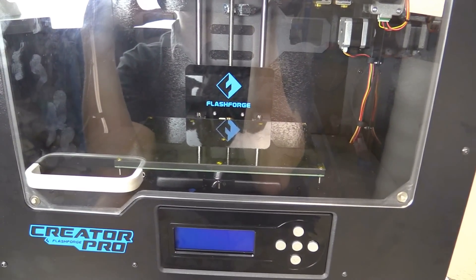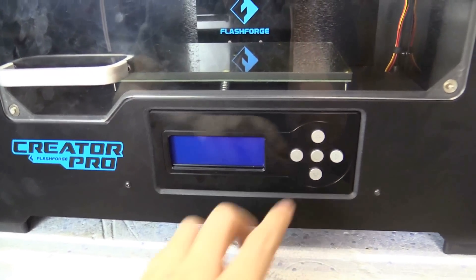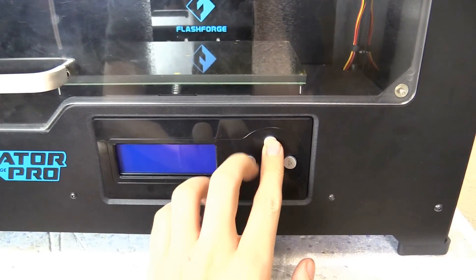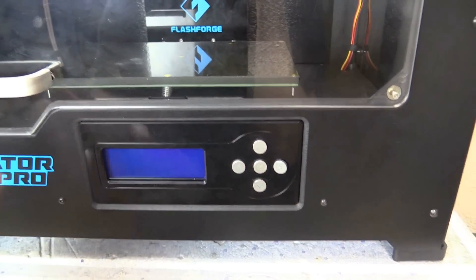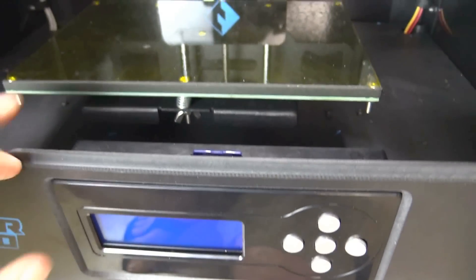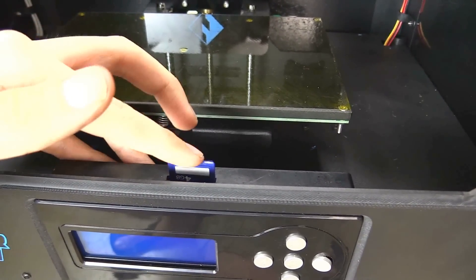Let's take a closer look at the printer. On the front we have the LCD, which is really easy to use — you basically just go through the menus. Inside here we have the SD card that just pops in and out, so that's simple enough.